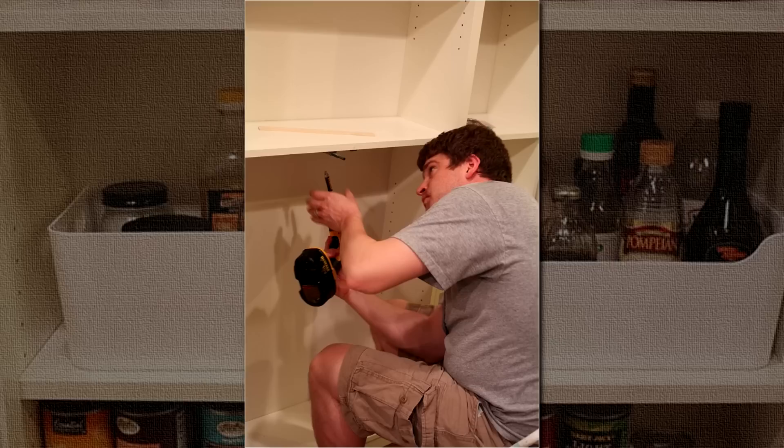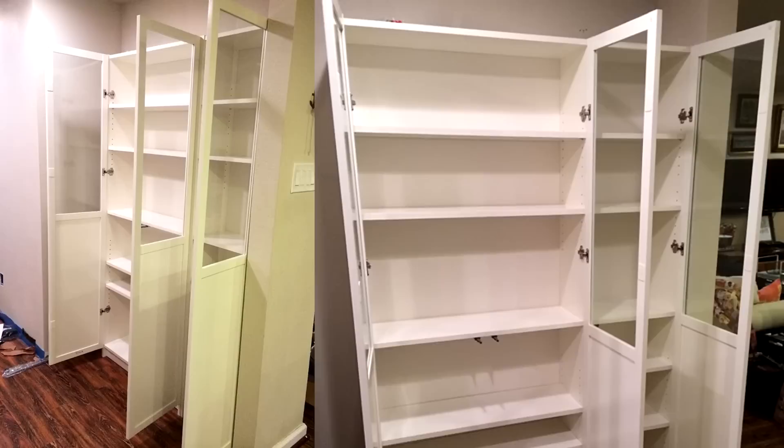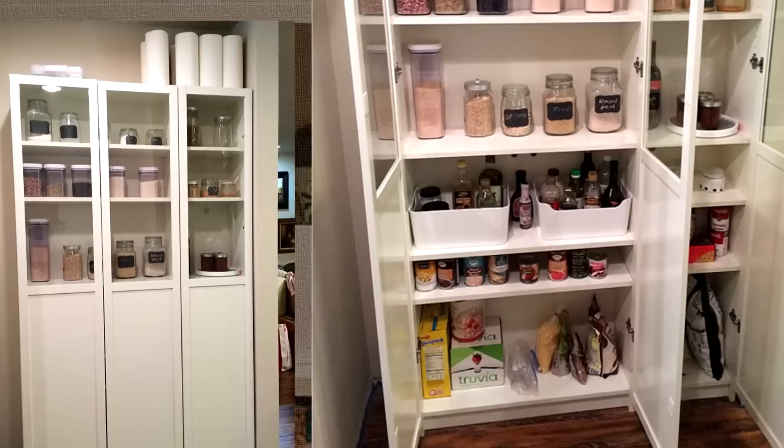21. IKEA Billy Bookcase Converted as Pantry Storage. The IKEA kitchen section, especially the pantry area, is a great inspiration for DIY ideas. This is a fine example of such ideas where an IKEA Billy bookcase was converted into functional and aesthetically pleasing pantry storage. There are endless ways to convert simple IKEA items into useful stuff.